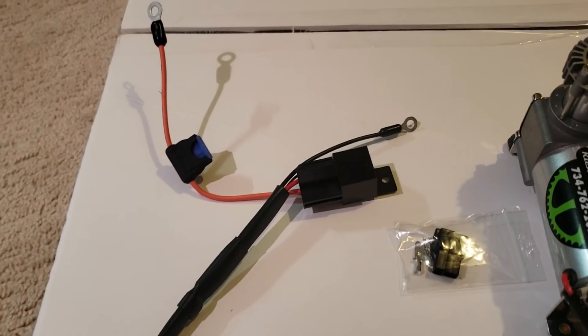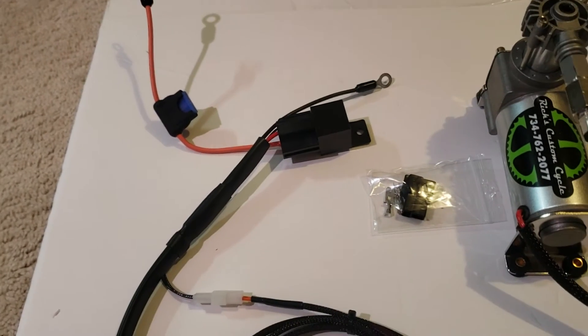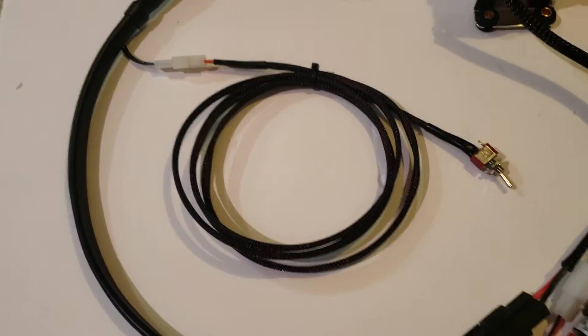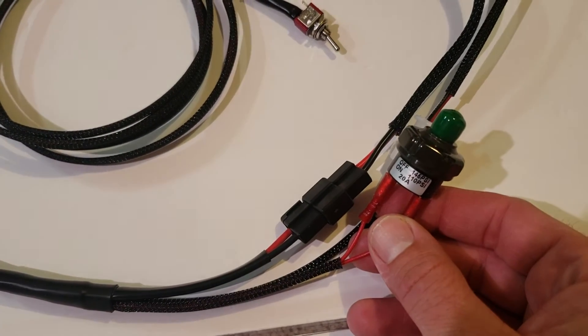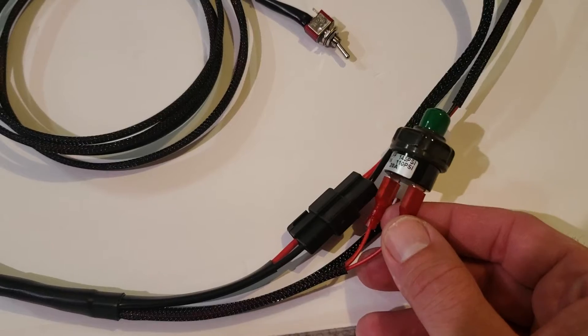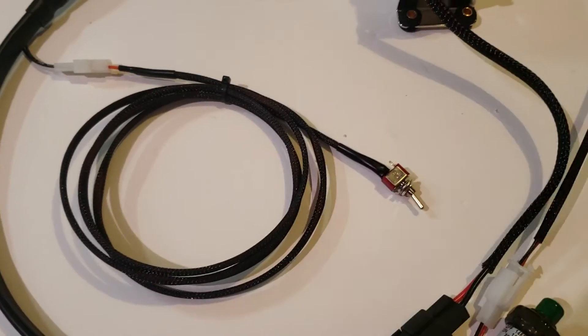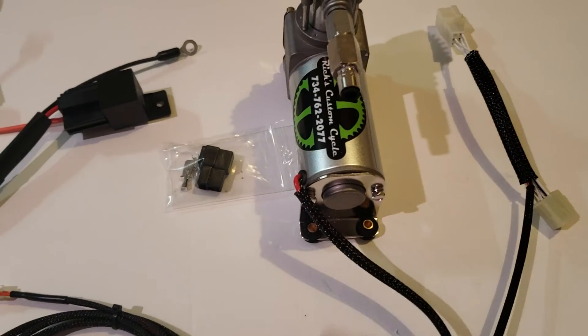You've got a relay and inline fuse. These two go right to the battery positive and negative terminals. It's got a toggle switch to arm the thing, and there are also two different pressure switches available. This one's a 110 to 145 psi pressure switch. So when the key is on, the toggle switch is on, and you're below 110 psi, the air compressor will come on.